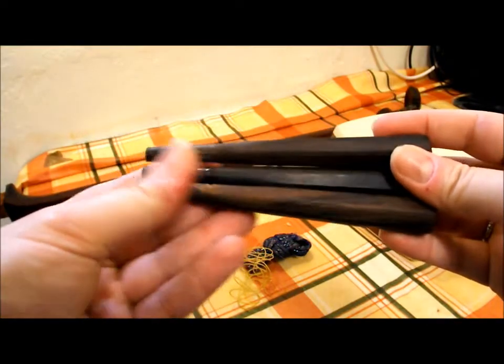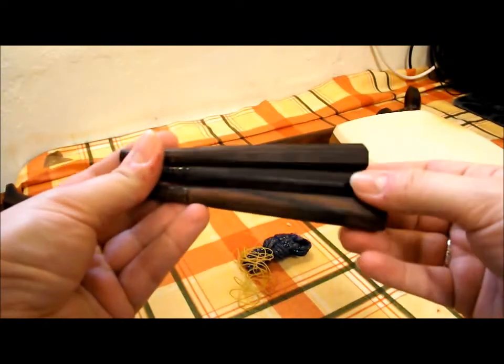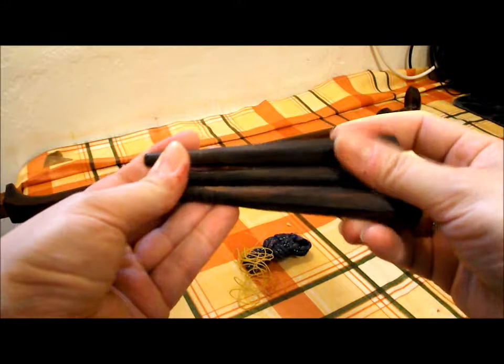There's no shaping or anything inside. The pegs are a nice light wood, they all appear to be the correct ones to go with this shamisen. They're nice.